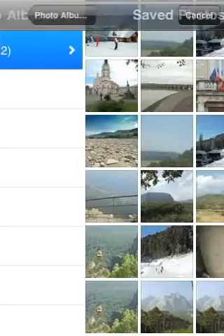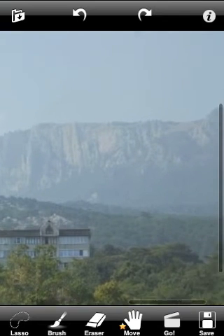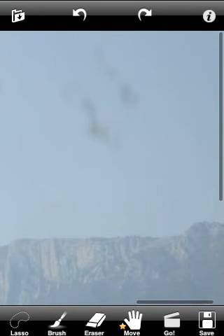Welcome to TouchRetouch. We will be fixing a picture with some dust on it. Let's enlarge to see the dust clearly.